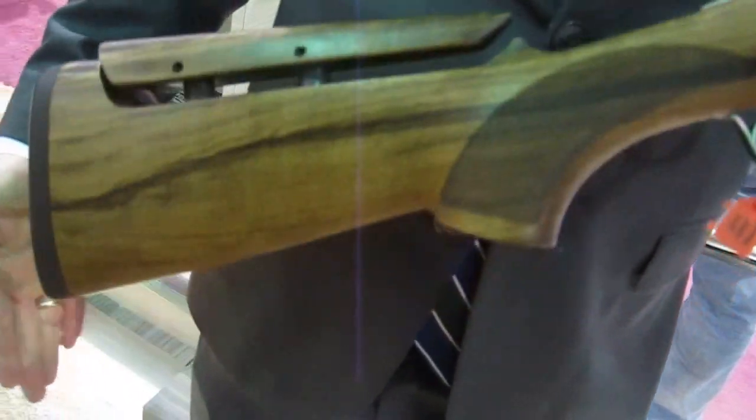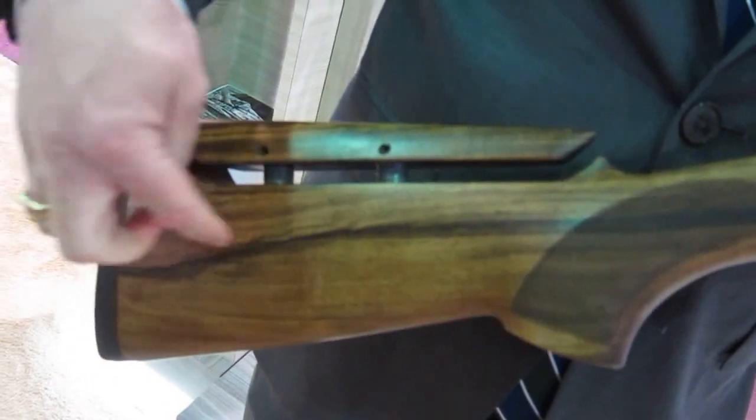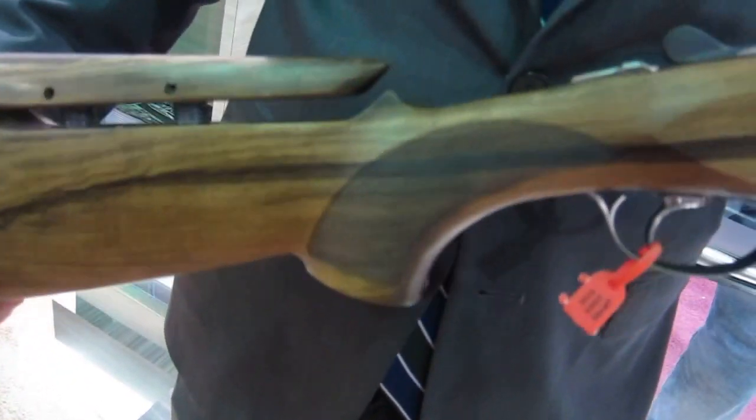What's new on this gun — a couple of things in the stock. All 692s will come with our BFAST balance system. So if you remove this recoil pad, inside the stock there's a series of weights that can be removed or added as the shooter sees fit to balance the gun perfectly to them.